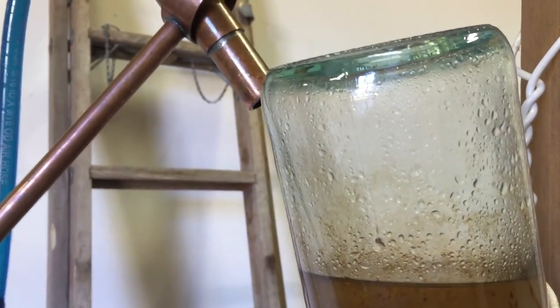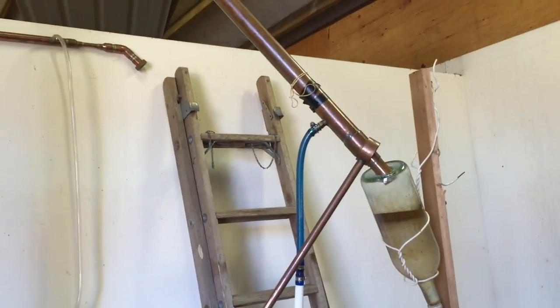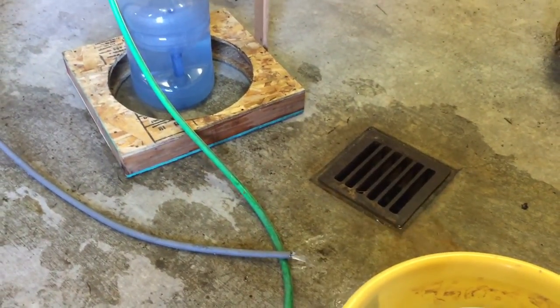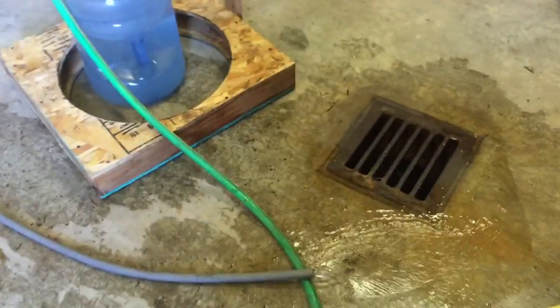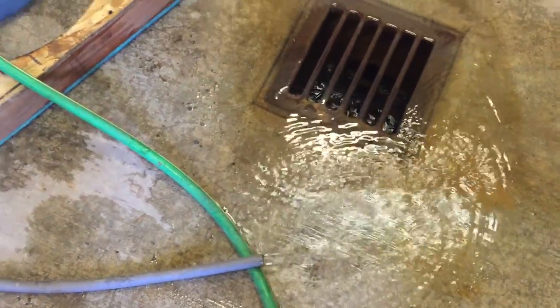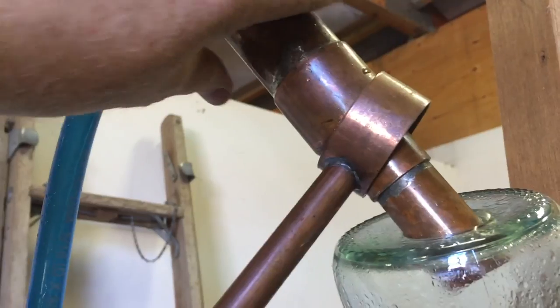I've got the end of the condenser into the separatory funnel and I'll turn the water on. The green hose goes under the white, which goes into the blue — cold water goes up the condenser and comes out through the red, draining into the floor. You have to experiment with the rate of water flow. As you're distilling, feel the water every once in a while to see how warm it is — you want it to be about room temperature. You don't want it to be too warm because that means the condenser won't be cold enough to return the steam back to liquid.